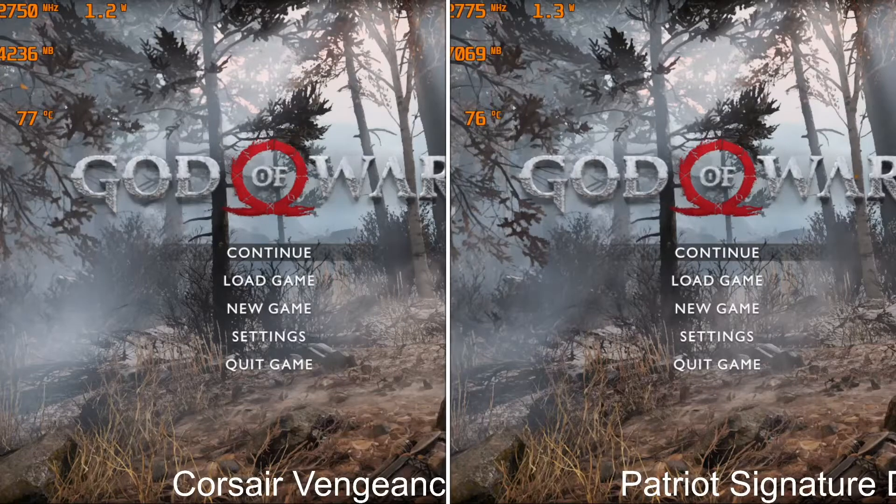What's good everybody, this is JC. I'm doing a RAM test with a Corsair Vengeance and the Patriot Signature. The Corsair Vengeance is a single rank RAM and the Patriot is a dual rank RAM. We're going to find out which one is the fastest, and at the end you're going to have a benchmark test with the scores for each RAM. Sit back, relax, and enjoy.